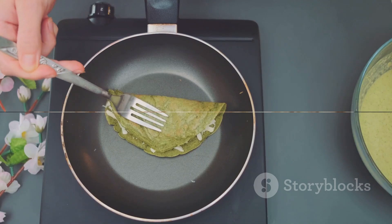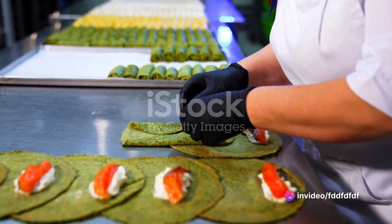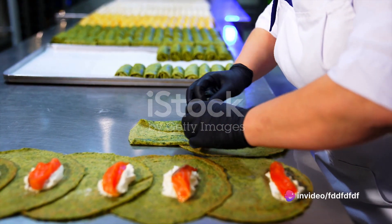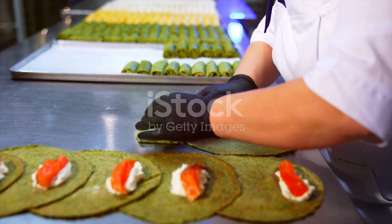Repeat with the remaining batter and filling. And there you have it — a batch of irresistible spinach and feta crepes, crispy on the outside, creamy on the inside, and packed full of flavor. Perfect for a weekend brunch, a light lunch, or an indulgent dinner.